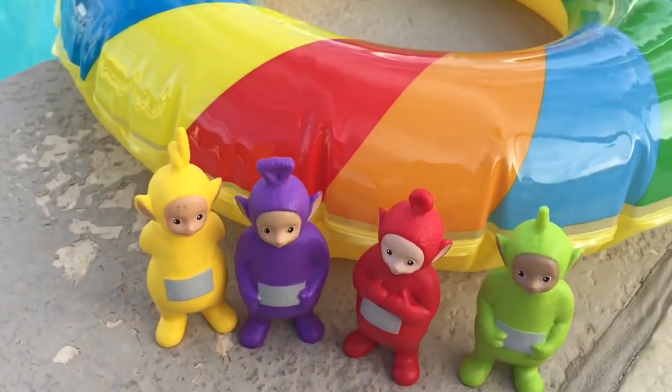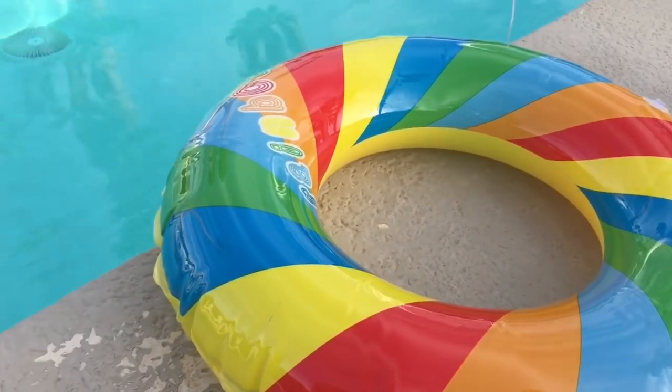Hello and welcome to Tiny Treasures. Today the Teletubbies are at the pool and they have their rainbow pool ring.